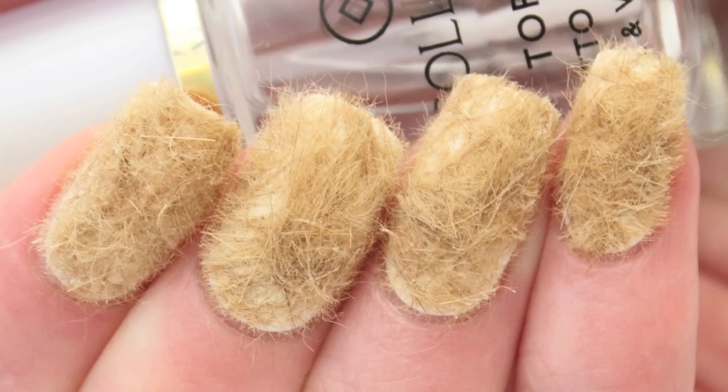And here's the final result — now you have your real fur manicure. It's so easy, it's so cheap — who could not like this? I really hope you enjoyed this tutorial and I'll see you next time!